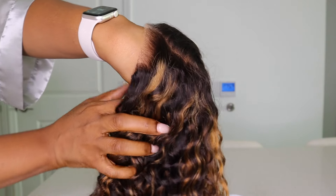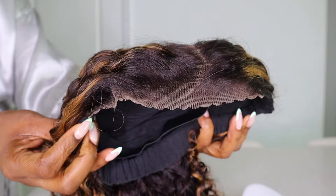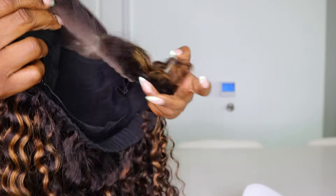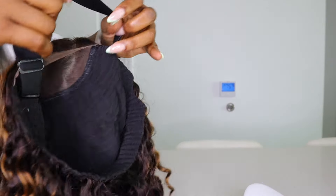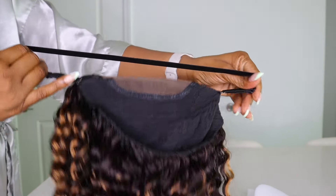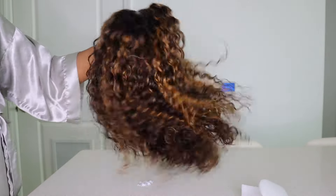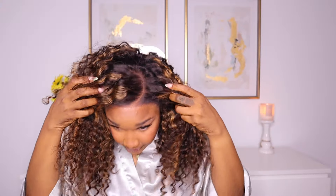This is what the lace is looking like on my hand so you can get a better view, and this is what the pre-cut lace is looking like. It's a 6x4 pre-cut lace unit, so you do get a lot of lace to play around with. And this is a band that I will absolutely be using to secure the unit on my head. So let's get right into this installation process.